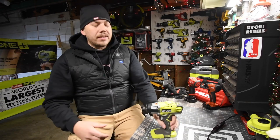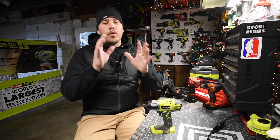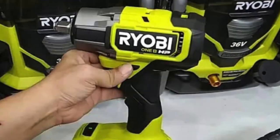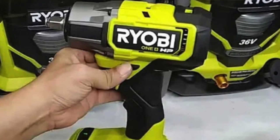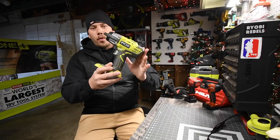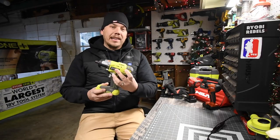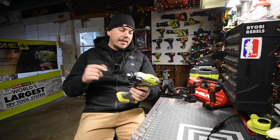RYOBI is coming out with a brand new HP impact wrench. I'm extremely excited about this. They finally did upgrade from their older brushed one, which is powerful. This is model number P261. You can get this for $100 right now on the Black Friday sale.